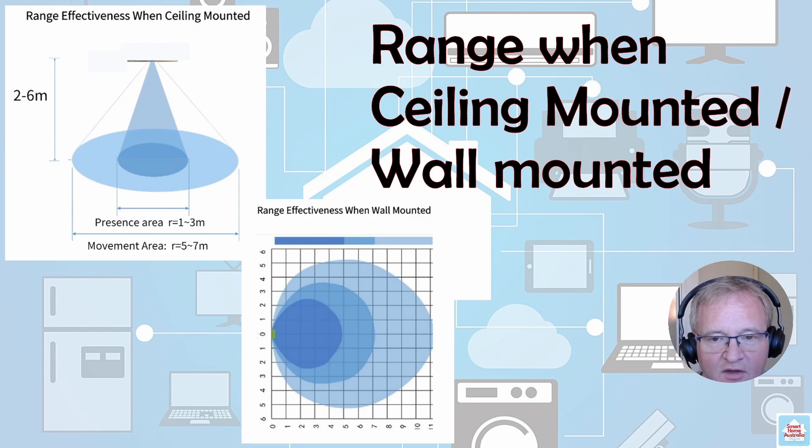Now we have our device set up inside Home Assistant. It's important to talk about the range of the device — this applies equally to the PIR and the microwave components. They provide diagrams showing cones of sensitivity, however I found these are not necessarily accurate and you need to test them yourself. In my testing, the effective range of the device is around 12 meters, which is excellent for this type and size of microwave or PIR sensor.